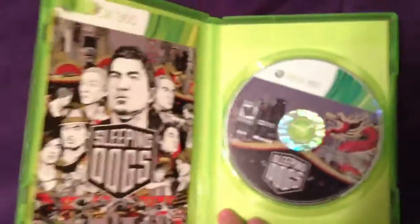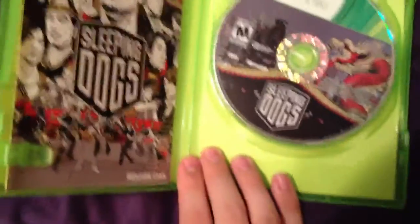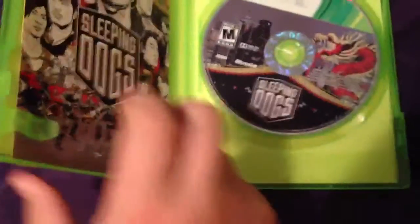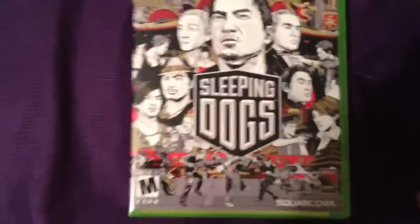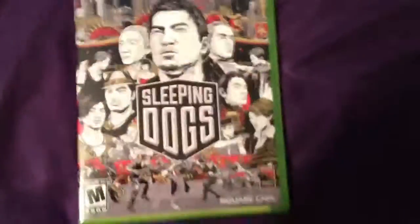It also came with something else I already checked out, and that's a Square Enix — which is the publisher of the game — a little activation code. So I obviously took that out of the box before I made this. But yeah guys, this is the Sleeping Dogs video game. I'll probably be popping it in later, testing it out. I just wanted to do a quick unboxing showing you guys what it looks like, what's on the inside, and all the good stuff. Really hope you guys enjoyed this video, and I'll be seeing you guys later. See you later.